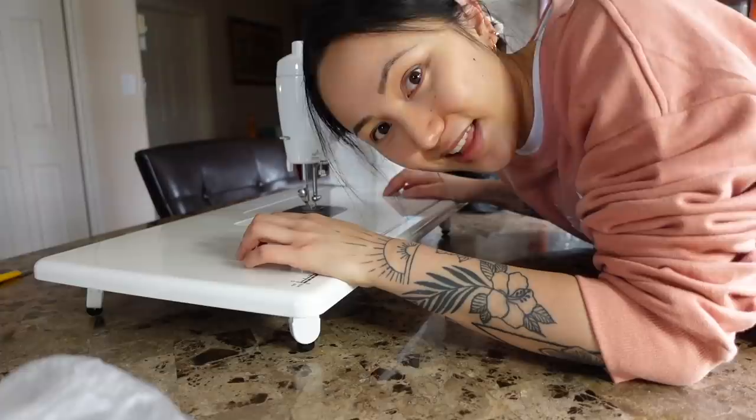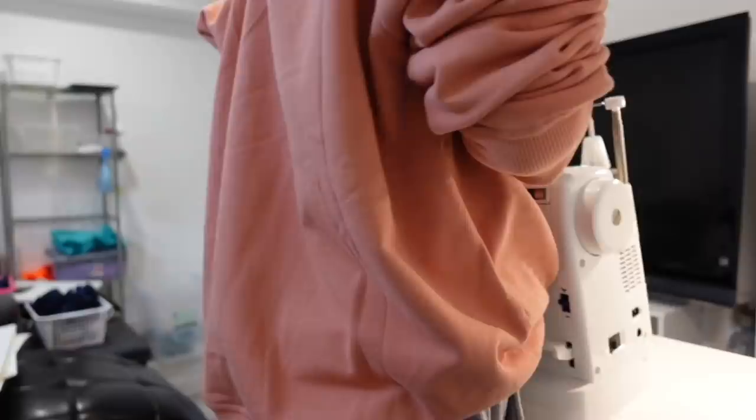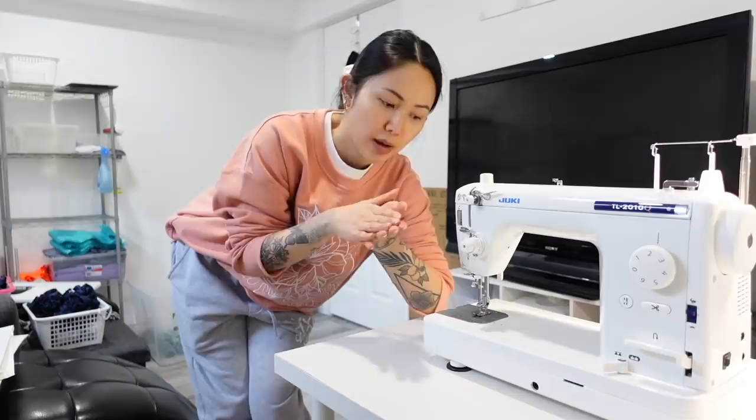Now we have to bring it back downstairs. We're back. My other machine looks so dirty because when I sew black fabric I guess it just stains — I'm just going to admire how nice and shiny the new one is.